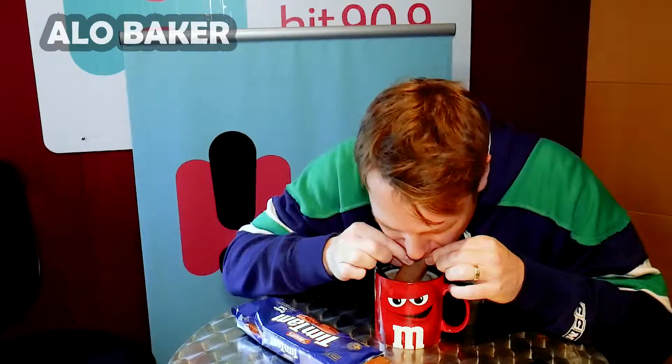You put at least one or two Tim Tams in your drink first, before you start actually eating the Tim Tams, because the whole drink tastes like Tim Tam. This is going to make it a lot more fun. Okay, let's go. Let's get it.